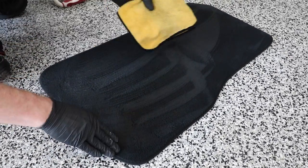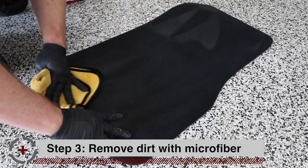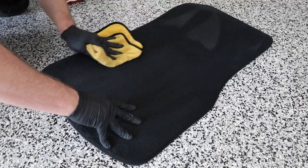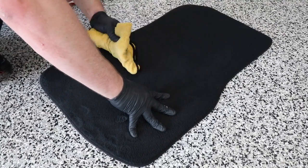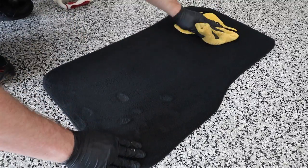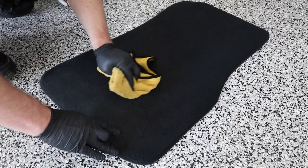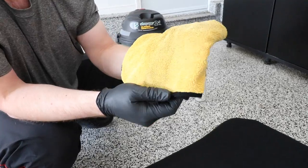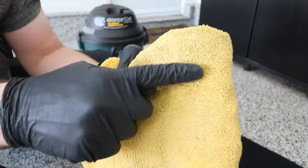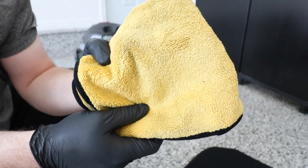Alright, so with the microfiber towel we're going to go ahead and remove all that dirt off the carpet. You can see all these dark spots — that's all the dirt that we removed out of there.